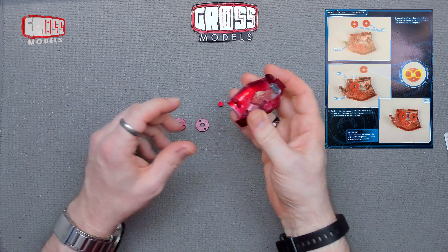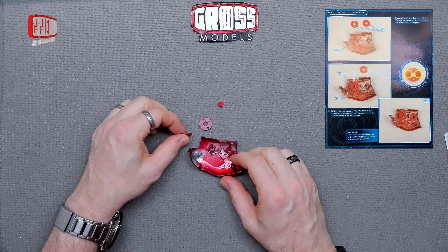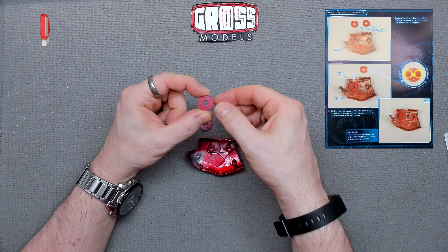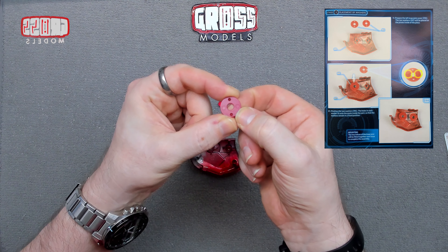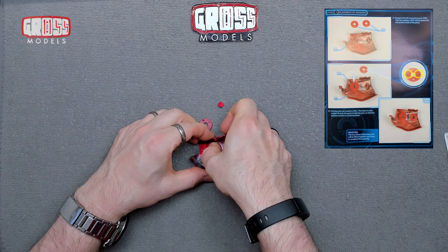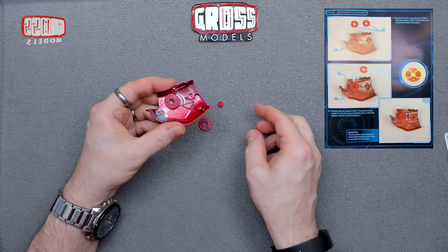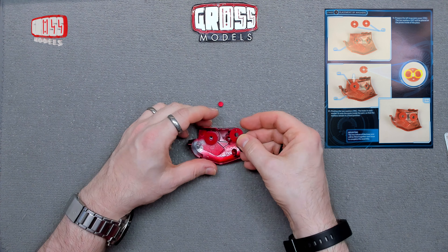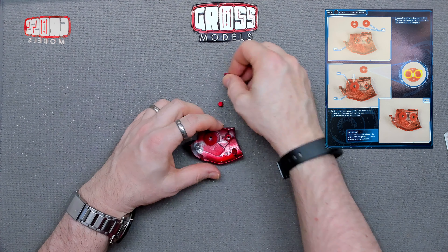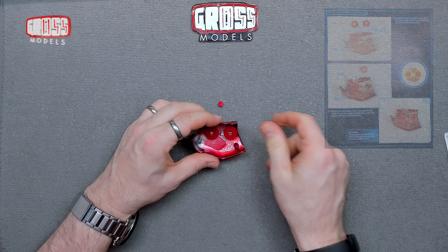So the placement of the washers goes on there and on there. It makes a special point of showing that, but doesn't really say much about it. I'm assuming the little bits with the indentations are facing upwards, going over those two pins, which locks it in place — feels quite secure. I would have thought it would go the other way up since a washer is meant to let something rotate smoothly, but I'll do what the magazine says.